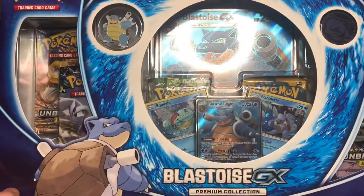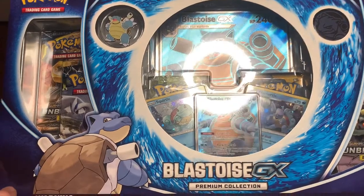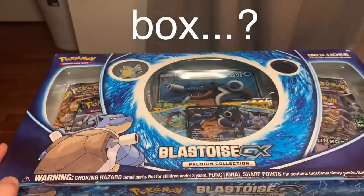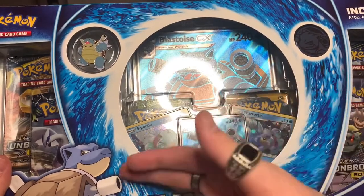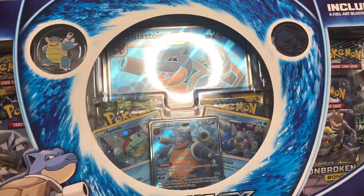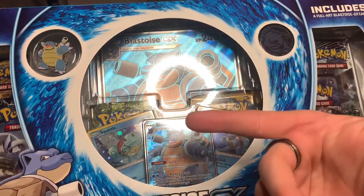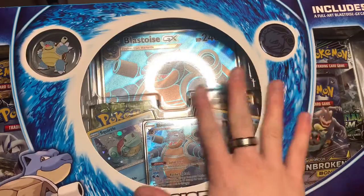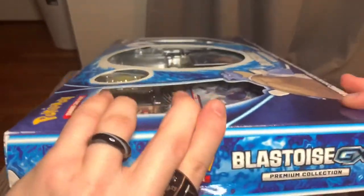Hello, my friends. We are back today with another Pokemon item to unbox. Today I have the Blastoise GX Premium Collection box. We have the giant GX card. We've got the Squirtle Evolution here. I've been sitting on this for a little bit because I would not let myself open it until I edited the last video I posted. So I just posted that today and here we are opening this sexy beast. Let's get into this because I have been very excited to open this.